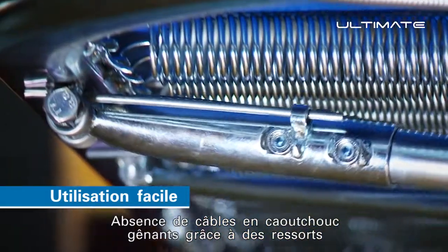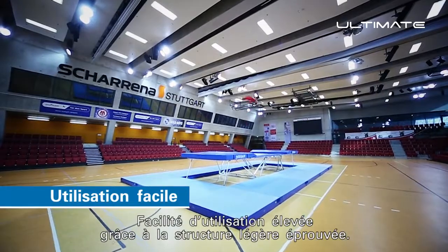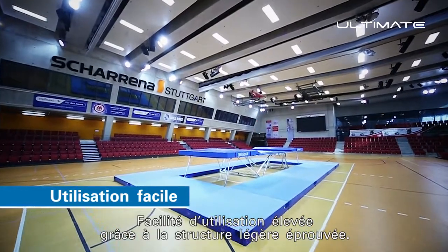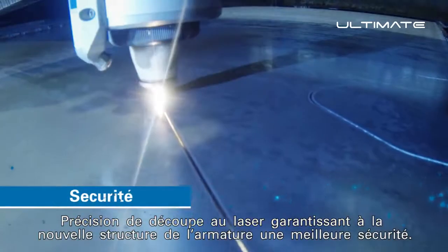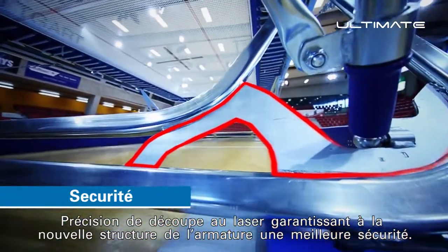No annoying rubber cables due to double torsion springs at the new leg brace design. High usability due to proven lightweight design. Laser cut accuracy, giving the new frame design greater potential for safety.